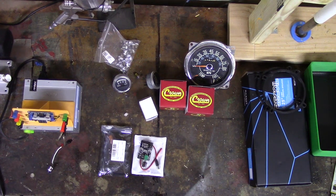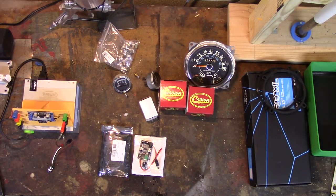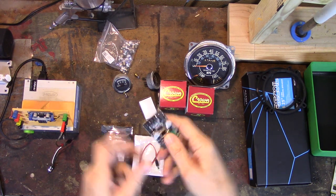Hey everybody, welcome back. As more and more parts arrive for my Jeep dashboard heater box restoration project, some interesting things have arrived. I'm still waiting on the heater core and the cables, but one thing I thought might be fun to play with together is this little Bluetooth stereo amplifier.